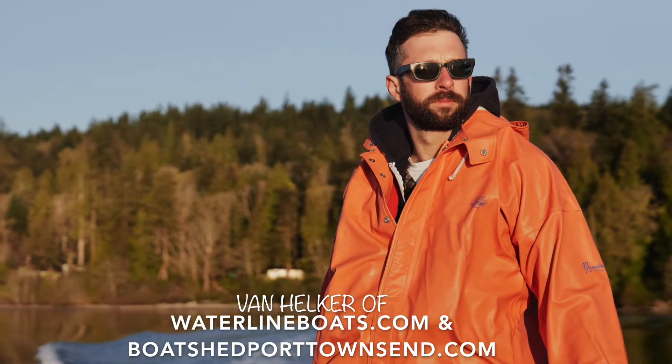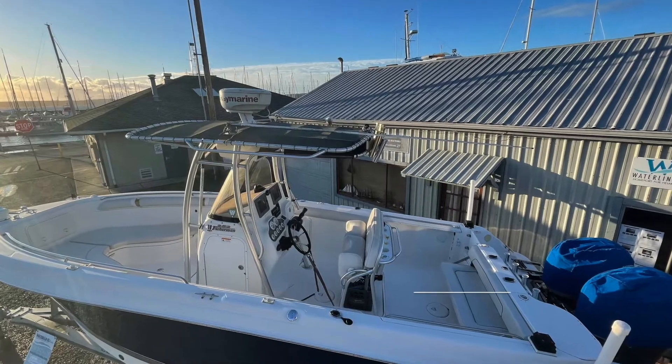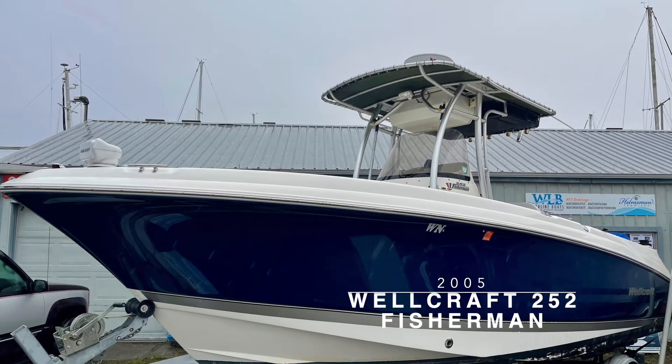Hi, I'm Van Hilker of Waterline Boats in Boatshed Port Townsend. Today, I'll be providing you with a brief video walkthrough of this 2005 Wellcraft 252 Fisherman.